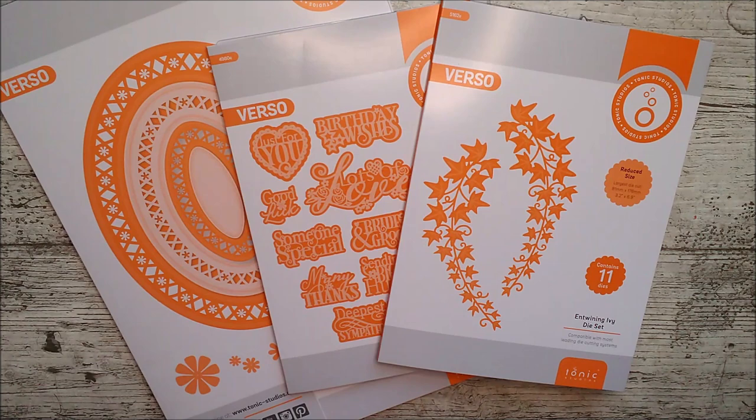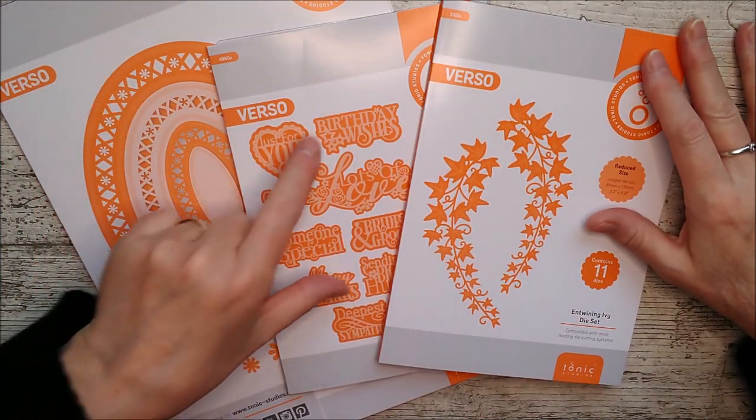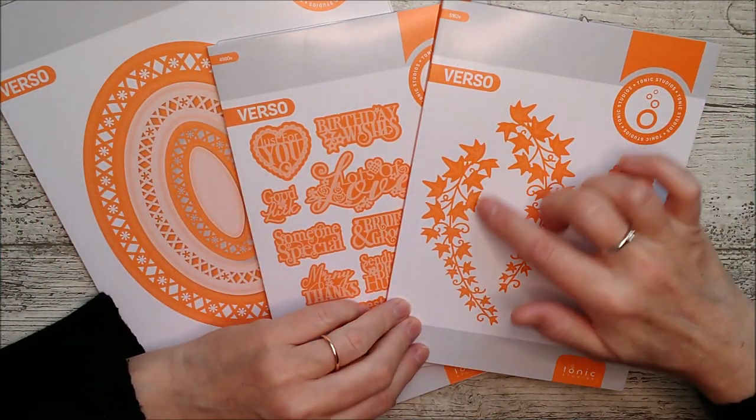Hello and welcome. This is Ruth and today I have three beautiful new releases from Tonic Studios to share with you — three gorgeous new die sets. One is a layering oval set, then we've got sentiments, and then entwining ivy.